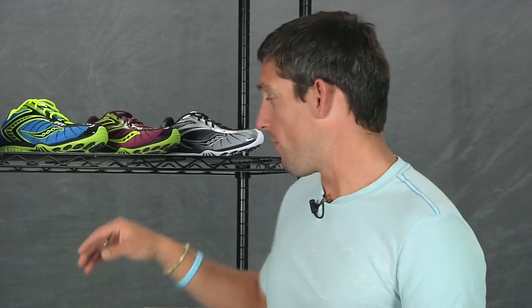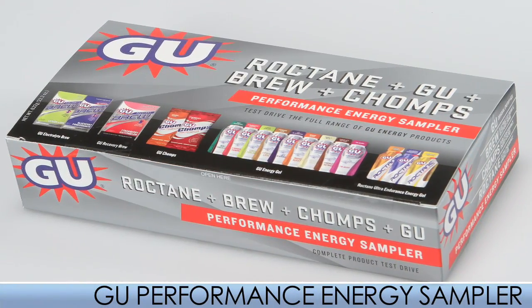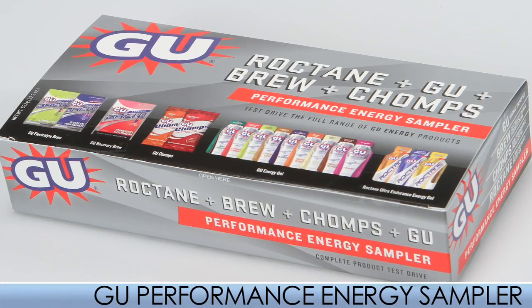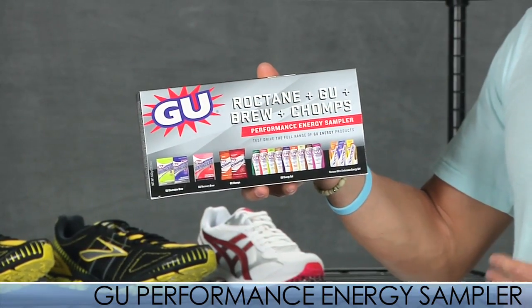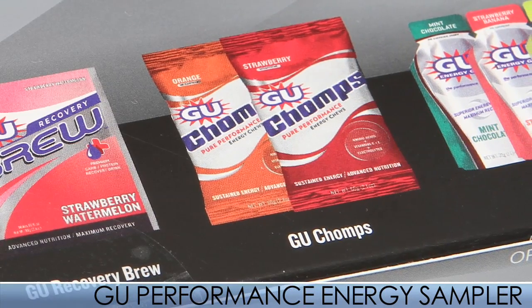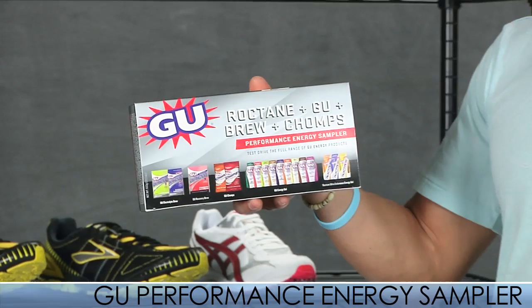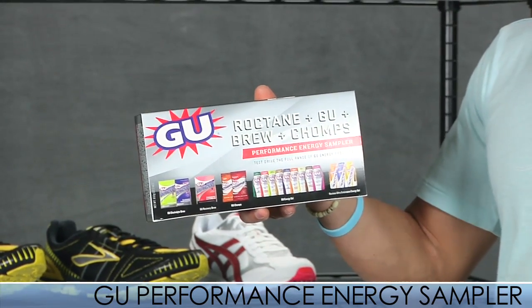Maybe you're new to the world of nutrition, don't quite know what you need, or you're on the fence about some stuff. From GU we have the sampler — a cool way to find out what you like. GU offers in the sampler 12 gels, one recovery drink, two chomps, and two electrolyte drinks, so you can really get a feel for your flavor preferences and understand what nutrition is all about.